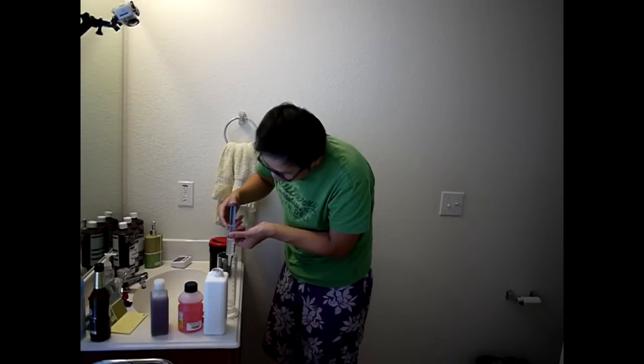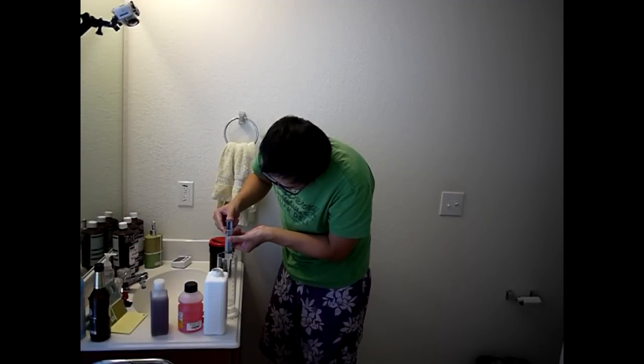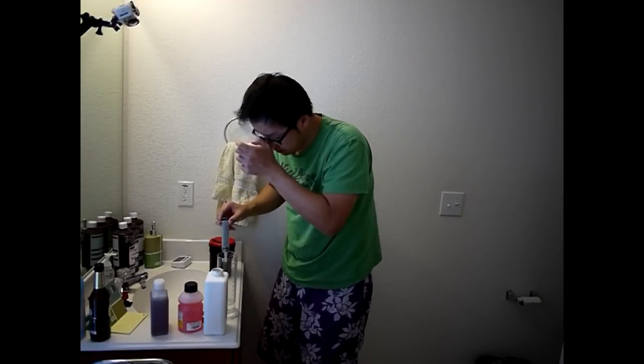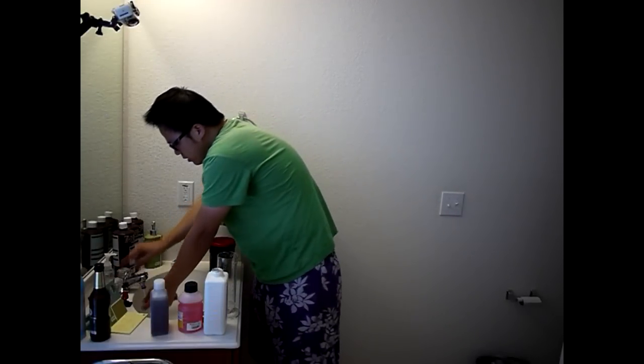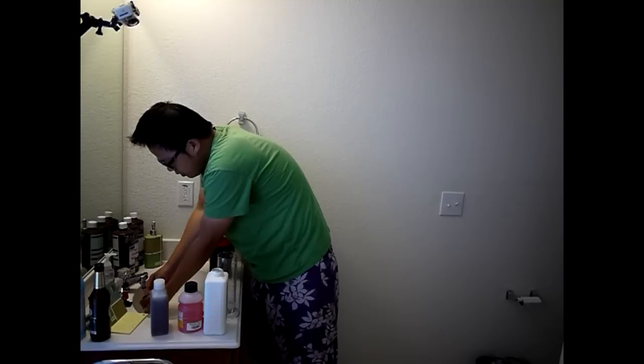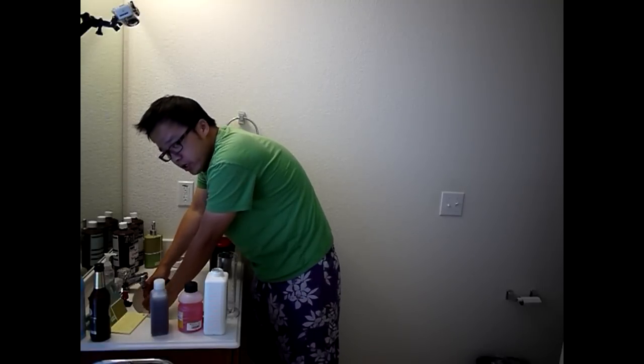So this is 93.25ml. Let's rinse this graduate out and clean it up well.